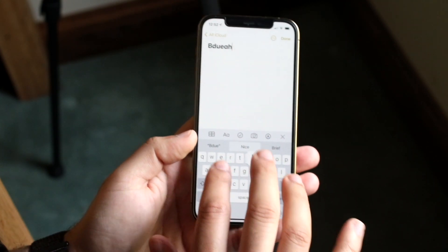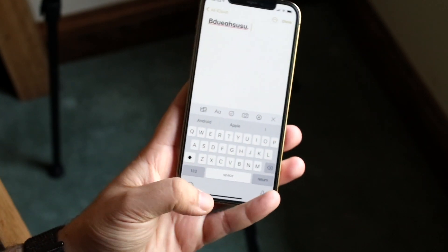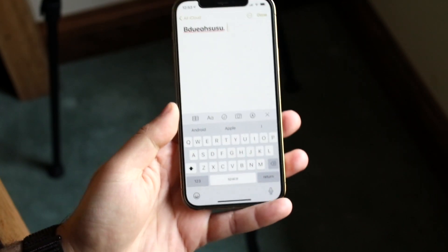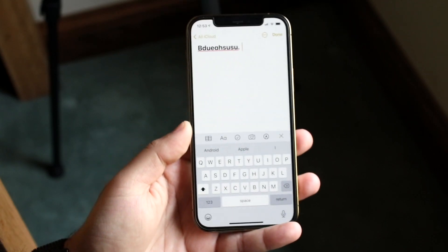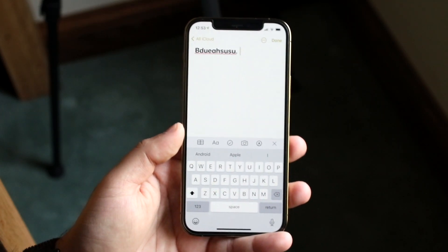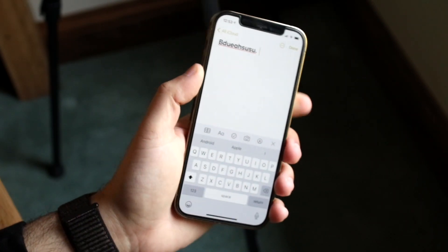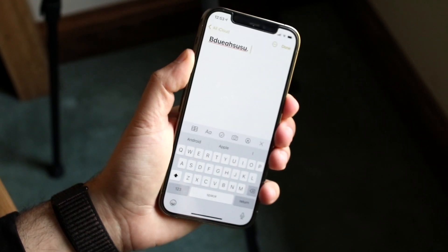Maybe you won't be able to type specific keys, maybe the spacebar is not working, whatever the case is. What you want to do is restart your phone. This sounds like a really basic thing to do but you will not believe how often something as simple as this will actually end up being the fix. So hold down the side button or the volume up button and the power button at the same time.